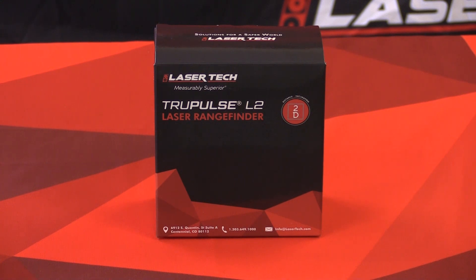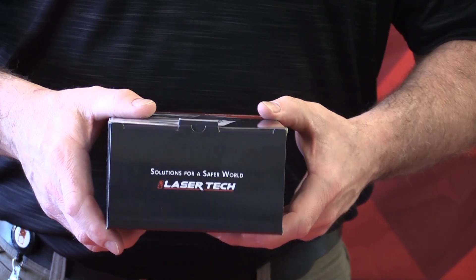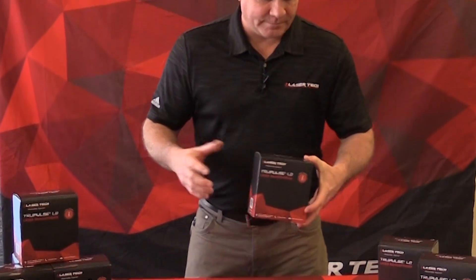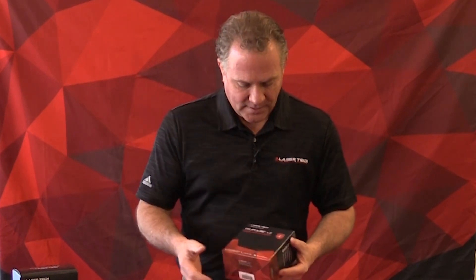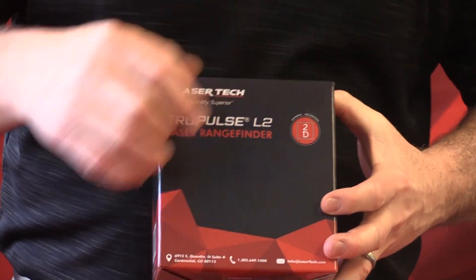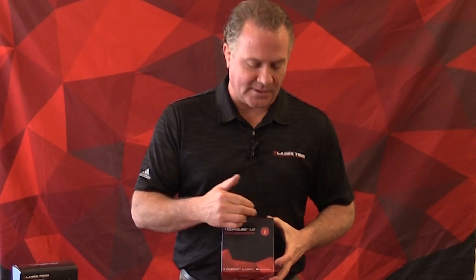Derek Rash with Laser Tech, senior product manager. Today I want to introduce a new next-generation laser rangefinder called the True Pulse L2. We're going to look at everything in the box and run through it all. First, the gift box exterior — it has the product name True Pulse L2 Laser Rangefinder, our logo, new corporate design, and new colors. This laser measures distance and inclination.